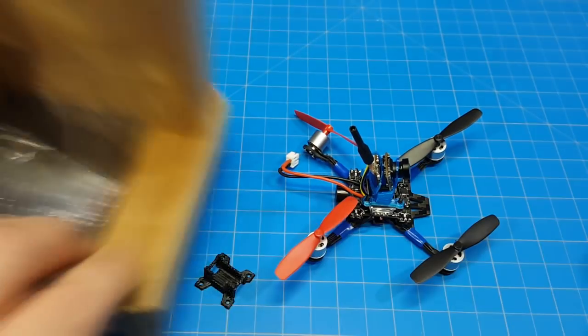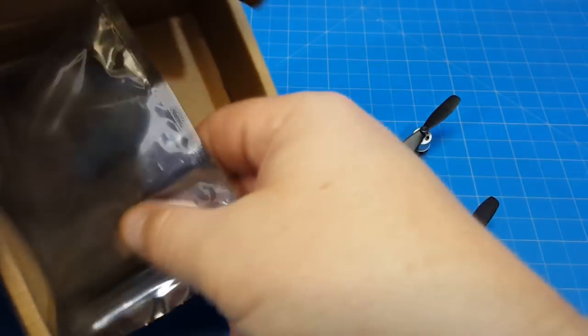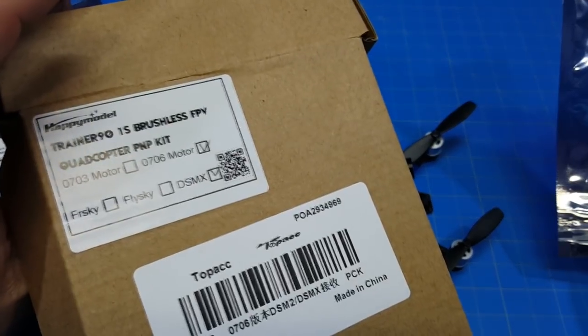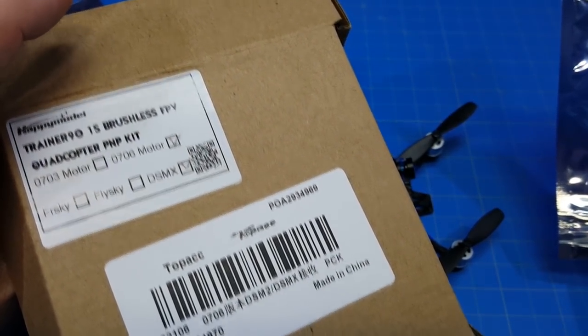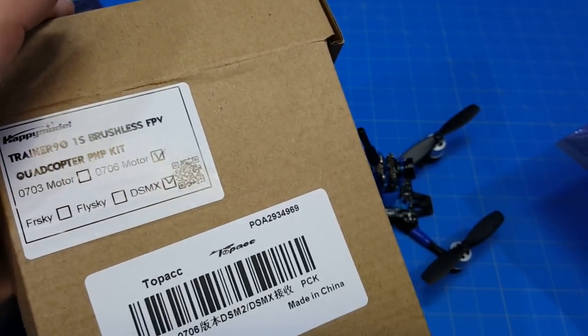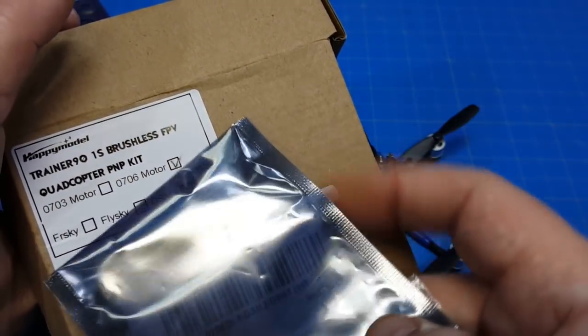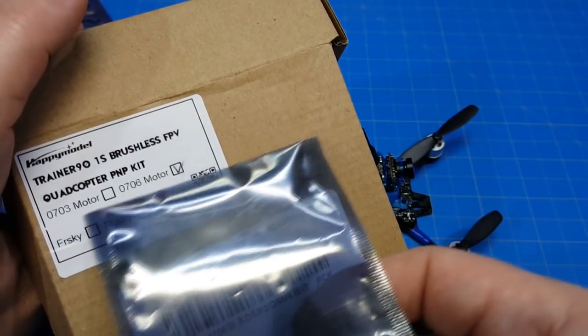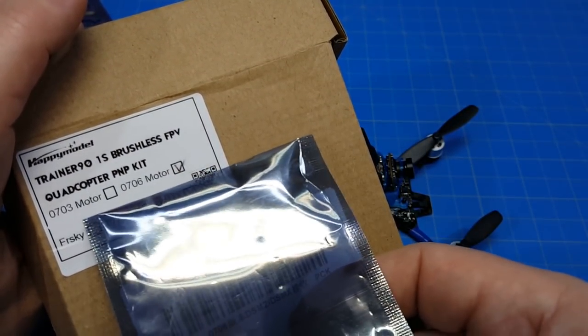When you pay for something, you kind of want it a little bit better. It comes in a little tidy box with a label right on the front: Drainer 1S Brushless FPV — Toe pack. Not two-pack, toe pack. Don't know who or what that is. Maybe they have two different kits — I didn't realize this, but the box has an option for 703 as well as 706.